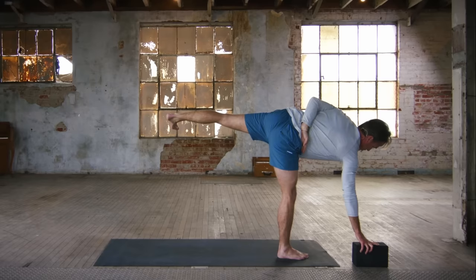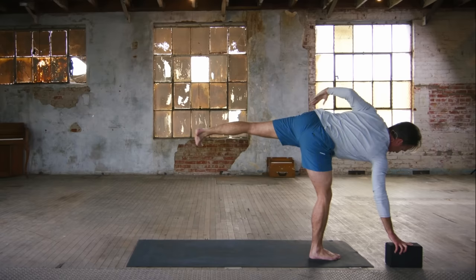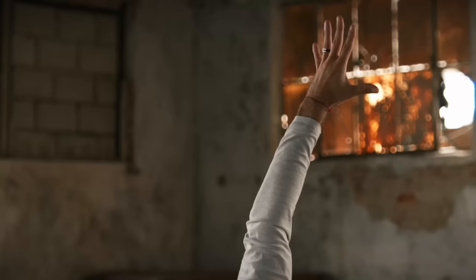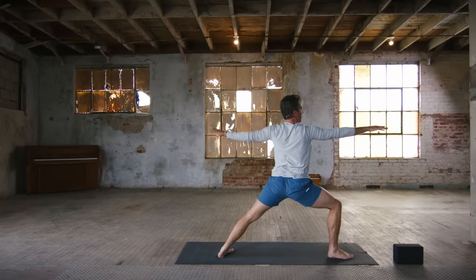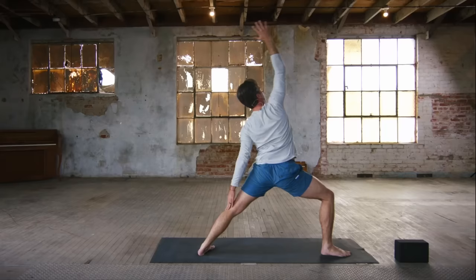So balancing on your right foot, right leg — back left leg long and strong. And if you fall, if you struggle, celebrate that. Because is there any other way to grow than by moving through challenge, difficulty, and adversity? Now left arm straight up to the sky. If you want to challenge your balance, right hand lifts off the ground or the block by a couple of inches — everything's just balancing on your right foot, right leg. Demand your focus, your presence, and your attention. Now light as can be, float step back to warrior two.